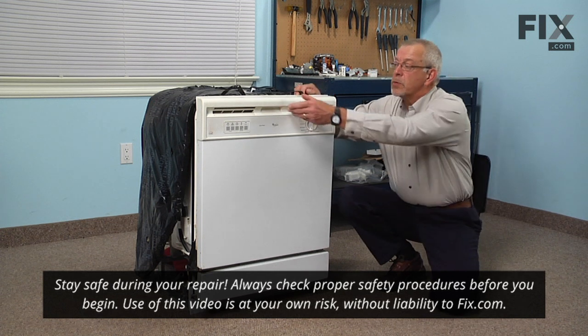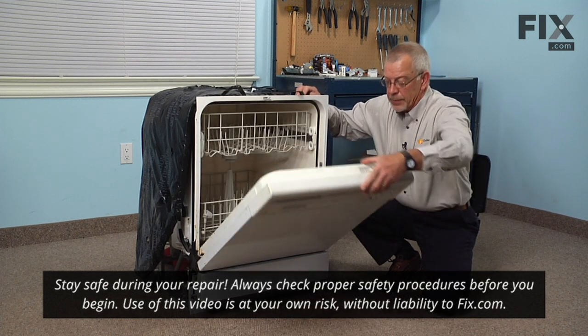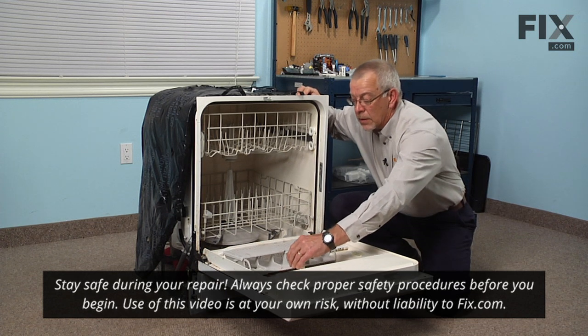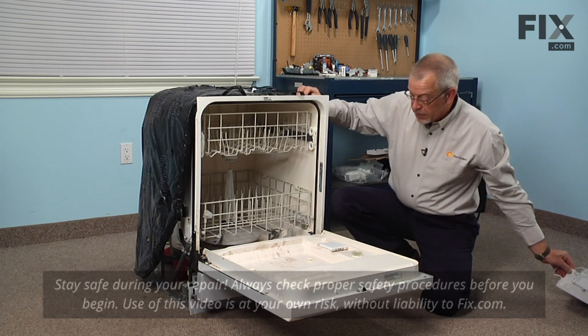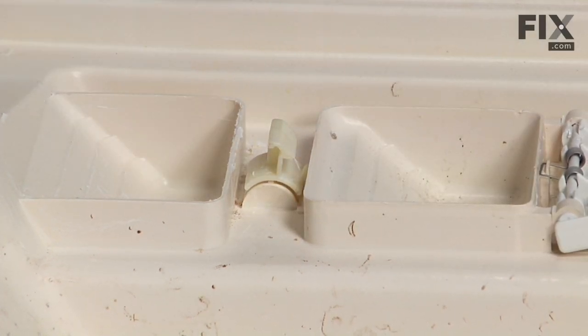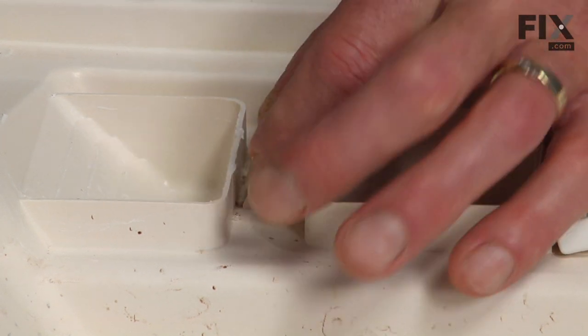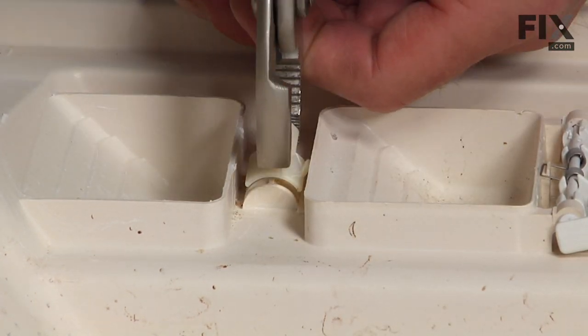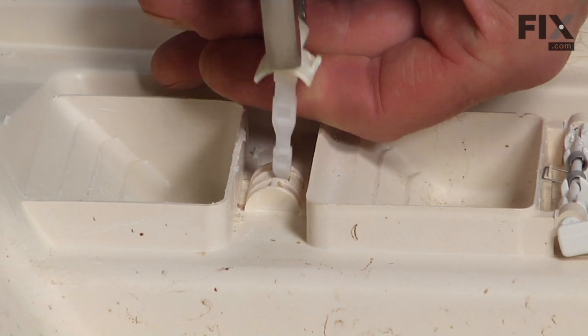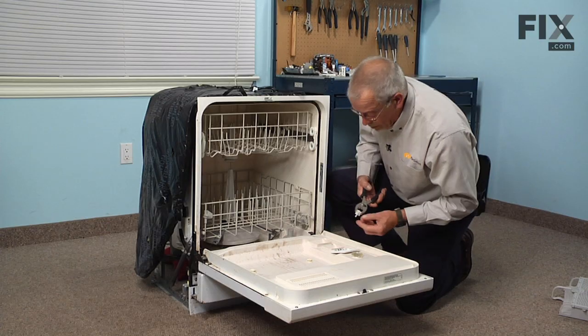Our first step will be to open the dishwasher door, lay it down flat, and we can remove the cutlery basket just to get that out of the way. Next we'll open the cover to the soap box, and then with our pliers we'll grasp that latch on both sides, give that a little twist and pop it out, and set that aside.